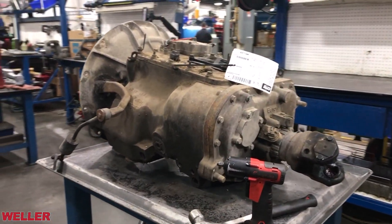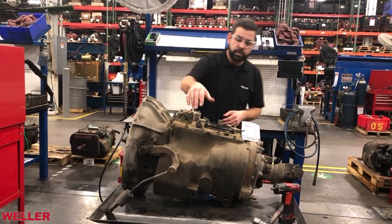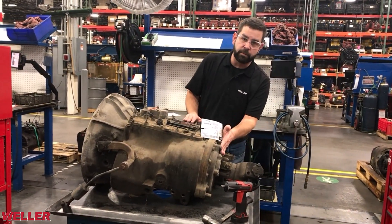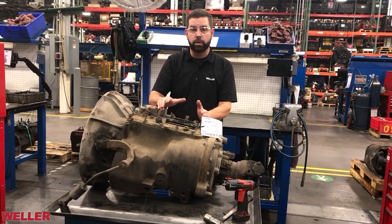The transmission itself is a 10-speed and it is made up of an auxiliary transmission bolted to a primary transmission. This is often referred to as the front box, and this is often referred to as the back half. What controls all the shifts is going to be right here in the shift bar housing, or the shift top.